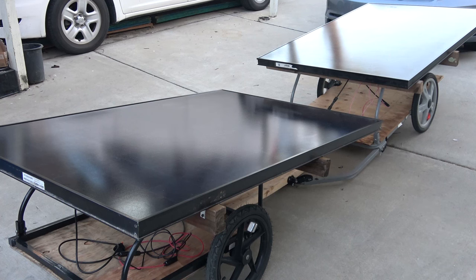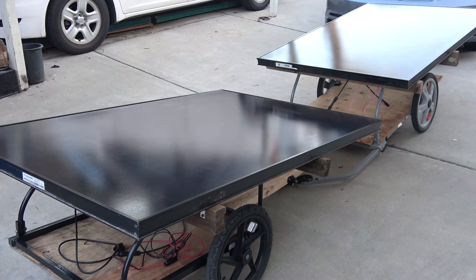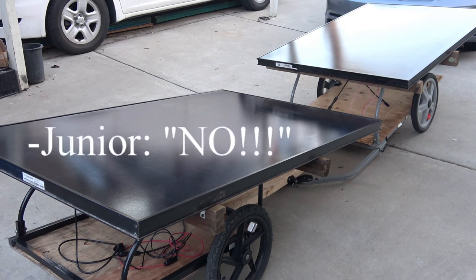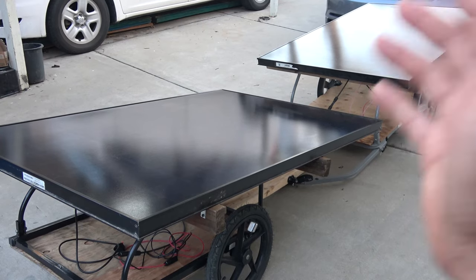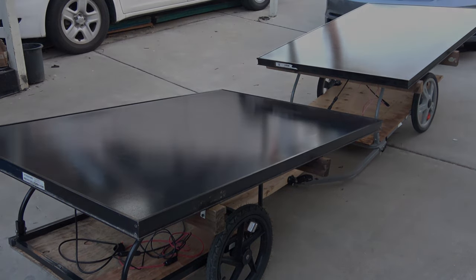To sum up, a solar-powered batteryless electric bike is never going to be a practical reality — you will always need a battery. Unless you're Neil Armstrong, but wait — isn't he the guy who went to the moon? Then who's the bicycle guy? Lance Armstrong! Anyway, I hope you get my point. That's all I have for now, folks — thanks for watching, see you next time!